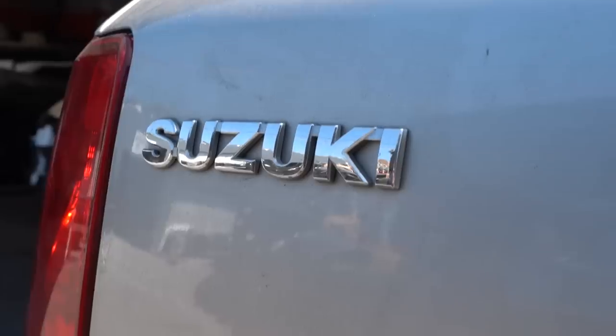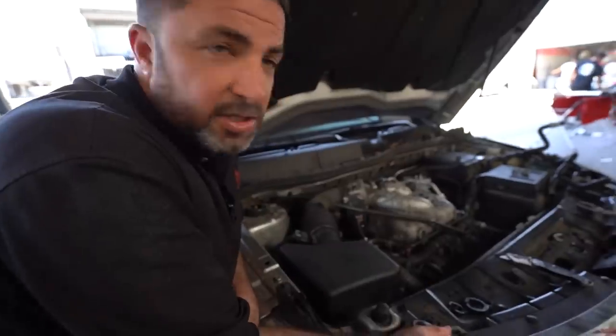We have a Suzuki here. Parts are very, very hard to find. This car has coolant leaks from everywhere. Santos is actually custom-making some stuff to make things work because parts are not available for this car. After we're done, we're going to pressure test it, make sure there are no more coolant leaks, and get the car back to the customer today.